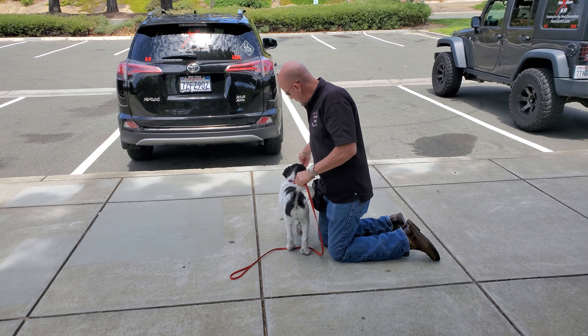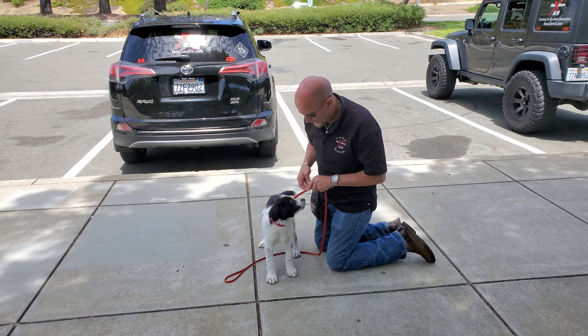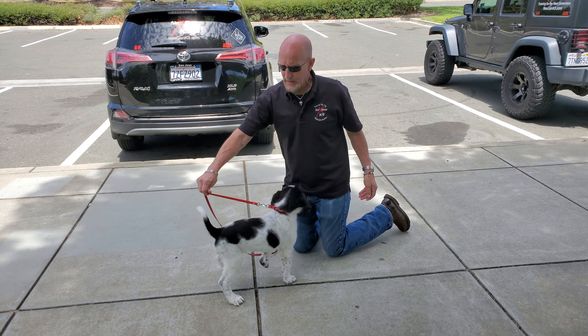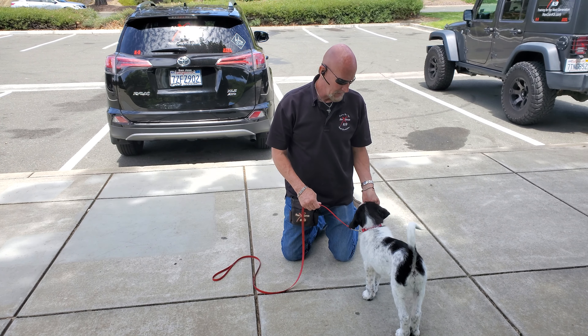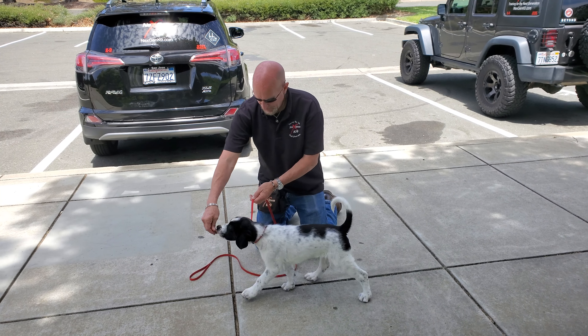Counter conditioning is oppositional reflexes. Good boy. Pressure — he's going to turn it off. Yes. It's important that you don't keep dragging backwards and backwards. You want to just have him in one spot. That way the pressure turns off and he's immediately rewarded.